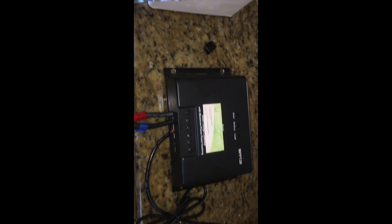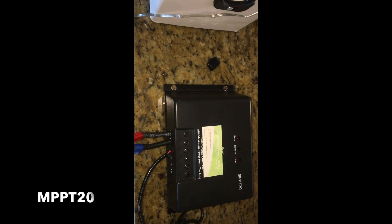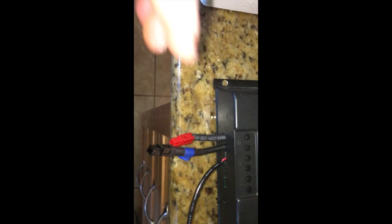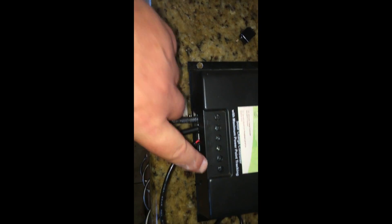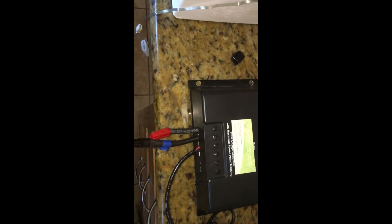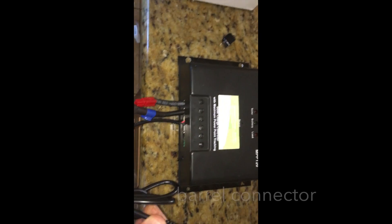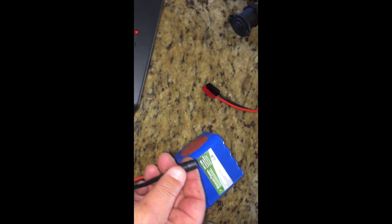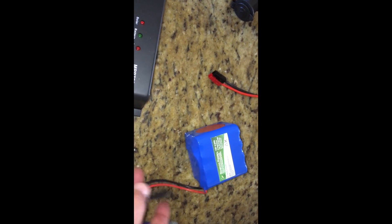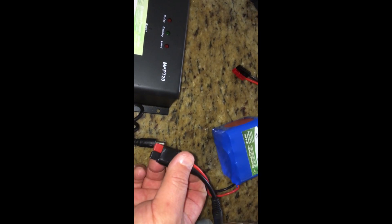I have this Bioene Power 12 volt 20 amp MPPT controller and I've got the power pole connections. This is for the solar panel. The battery is loaded and it comes with — when you buy this charger — a charging port that can also be put into the battery here. It also comes with power pole cables.